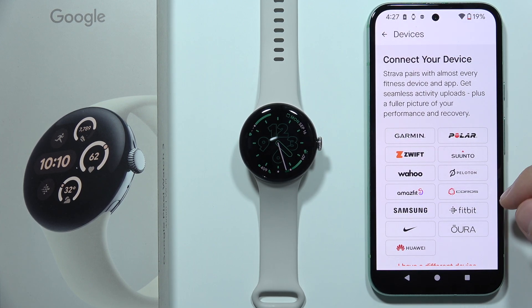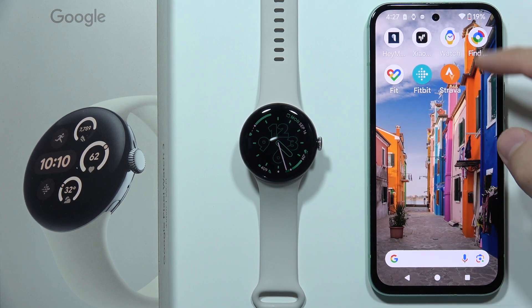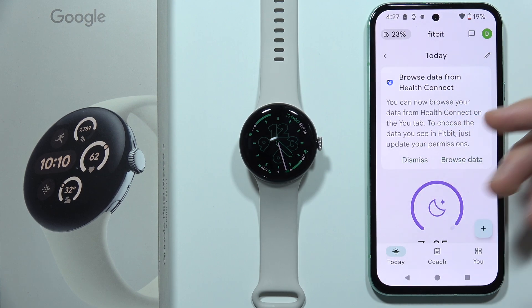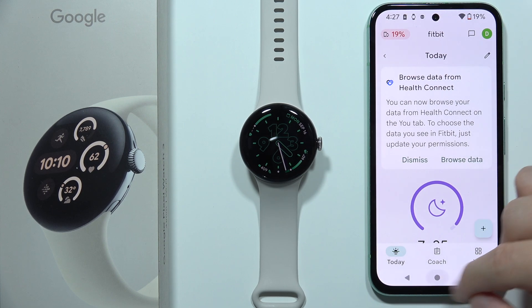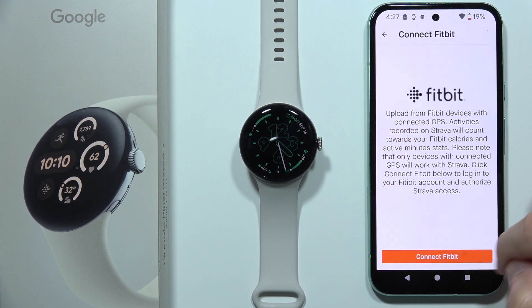Now select Connection. We have to select Fitbit, because as you know, Fitbit is the application where we can find a lot of health data for the Google Pixel Watch 3. If you don't know how to connect the Google Pixel Watch 3 to Fitbit, I have a second video on my channel. So go here and select Fitbit, then click to connect Fitbit.